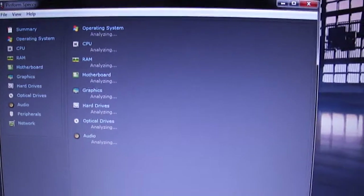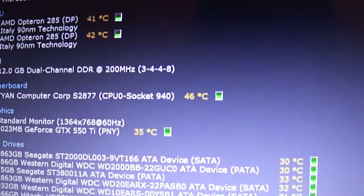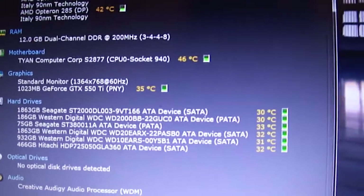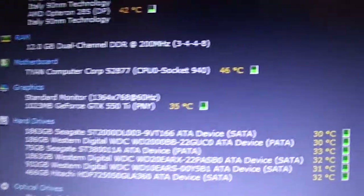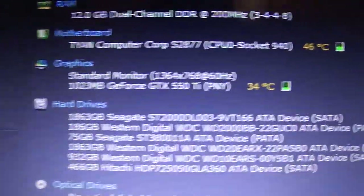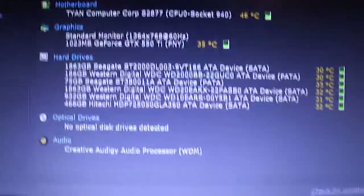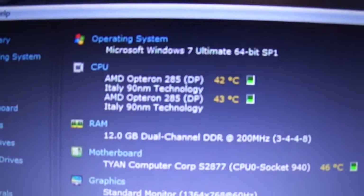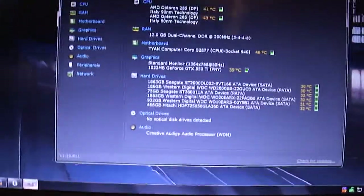Looking at temperatures — you can see the second CPU is running about five degrees hotter than the first, even though I did something to address that. The nForce controller is at 46 degrees Celsius. The 550 Ti is running 34-35 degrees Celsius — usually it's around 30 on average. The CPUs are usually in the 20-something degree Celsius range, but right now they're around 30 and 42. The top one is usually around 36, and this one's around 40 — probably the temperature in the room.